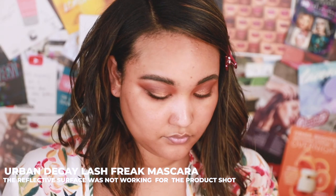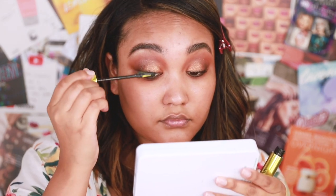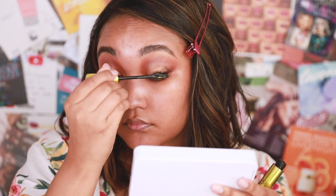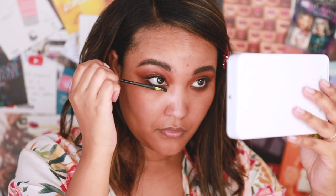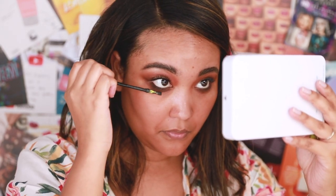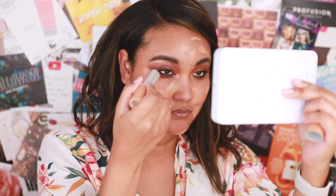Now I'm curling my lashes and prepping for Urban Decay's Lash Freak Mascara, which is brand new. Waterproof mascara is usually my top choice, but this is not waterproof and it has not smudged on me — and I've been out in the humid heat — so so far so good. Then I'm going back to the Natasha Denona bronze eye palette to use True Bronze to highlight the inner corner.